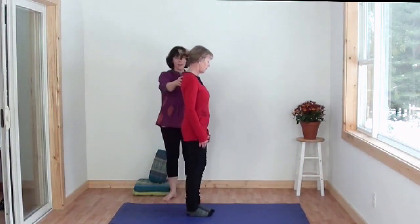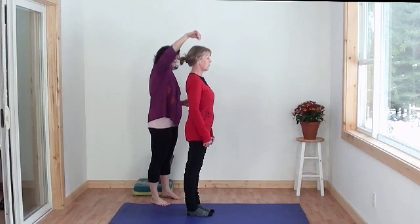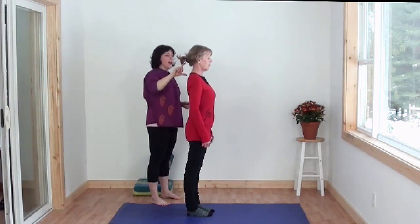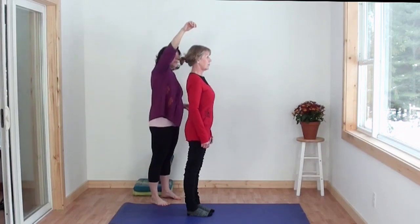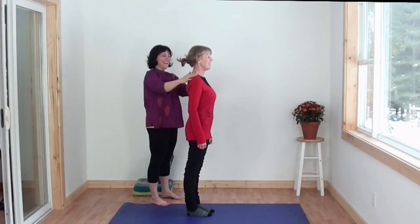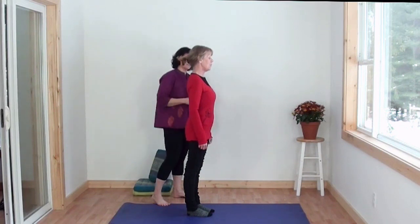Step forward one step — that looks great. To refine it just a little bit more, imagine that you've got a string on the top of your head pulling you up taller. All of the spaces between your vertebrae, including in your neck, are getting bigger, so there's more room for the discs. Keep imagining that string pulling you up through the top of your head, and at the same time keep your shoulders nice and relaxed. That's the challenge — find the balance between elongating your spine and keeping yourself relaxed.